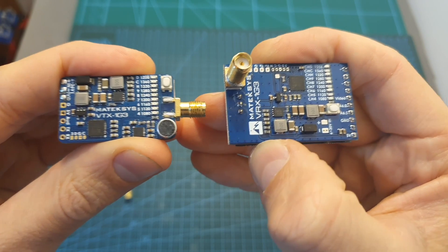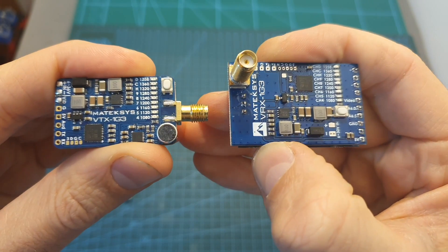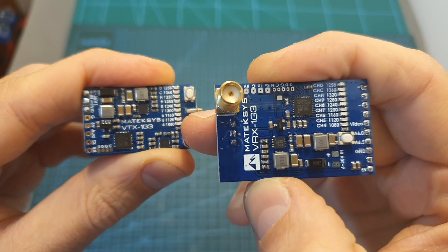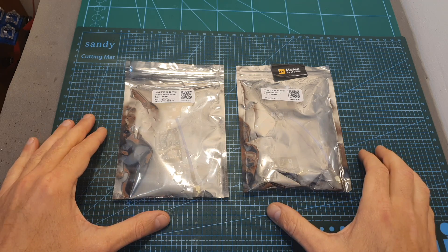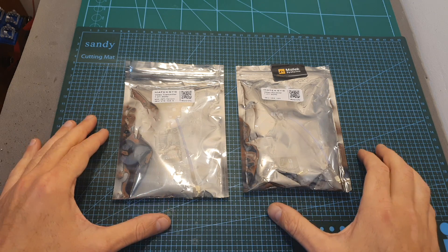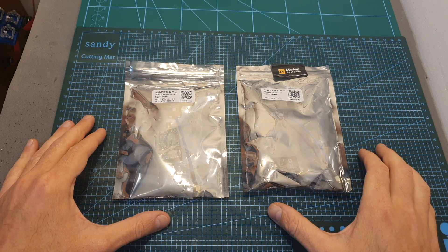The Matex system 1.3 gigahertz VTX and RX system is available in two versions. The international version, which is the one I have, supports nine channels, and the US version is limited to two. In addition, the VTX and RX units are not bundled together, so you need to buy each of them separately.